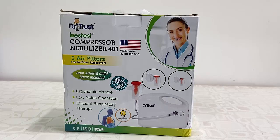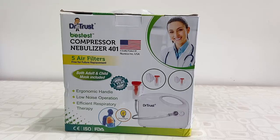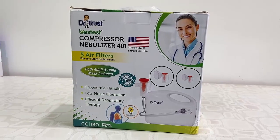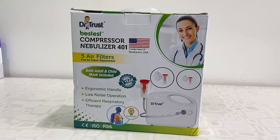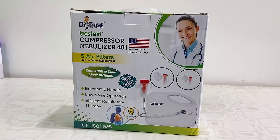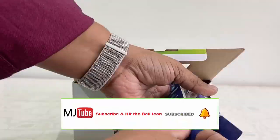Hello guys, welcome back again. In this video I'll be doing a quick review and testing of this Dr. Trust nebulizer. You can use this nebulizer for children as well as adults. First, let's quickly unbox this and see what we got out of the box.